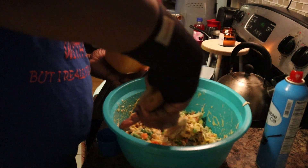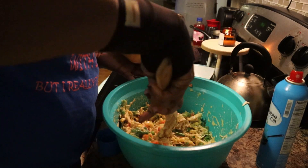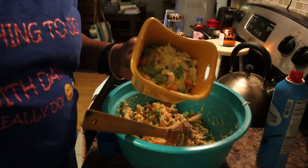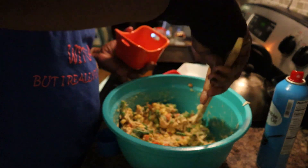I just take a little bit and basically that's what it looks like filled up. I'm not going to fill it all the way up because don't forget I got to put the baking mix on top.